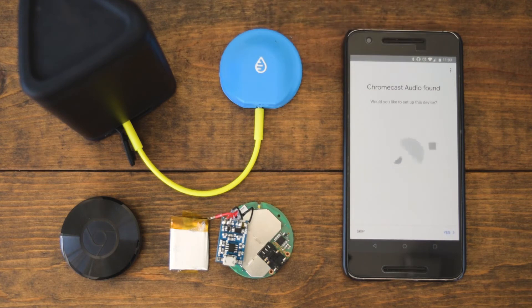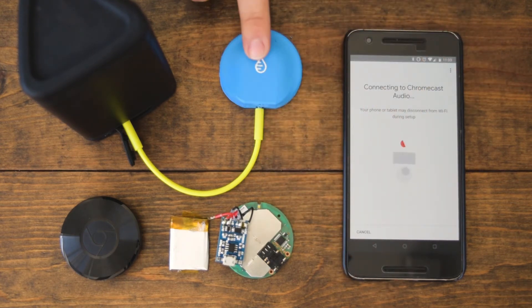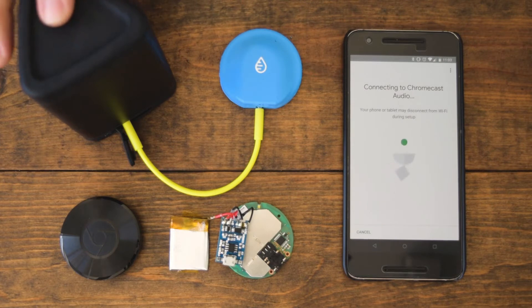The app has found this device, so we're going to set it up. We've connected the Swimcast to this speaker so that when it finds and connects it, you can hear the tone. And then later on we can hear the music as we cast audio to it from Spotify.